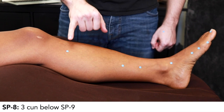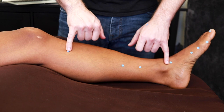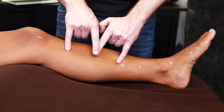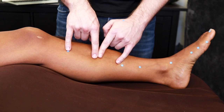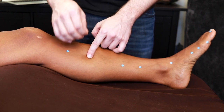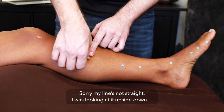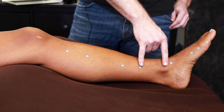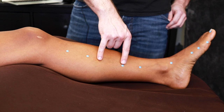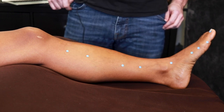Spleen 8 is 3 cun down from Spleen 9. Half of 13 is 6.5, half of 6.5 is 3.25, and we fudge it up about a quarter cun to find Spleen 8. So to summarize: Spleen 6 is 3 cun up from the malleolus, Spleen 7 is 3 cun above that, there's a 4 cun gap, and Spleen 8 is 3 cun down from Spleen 9.